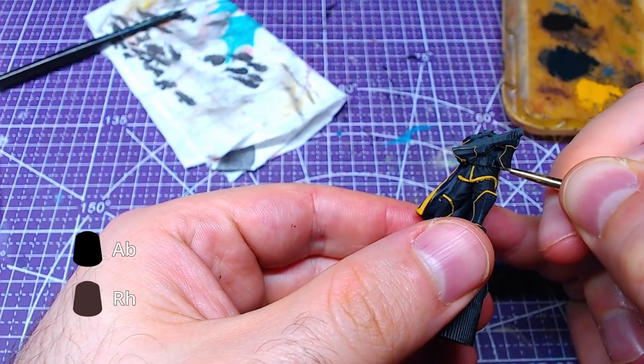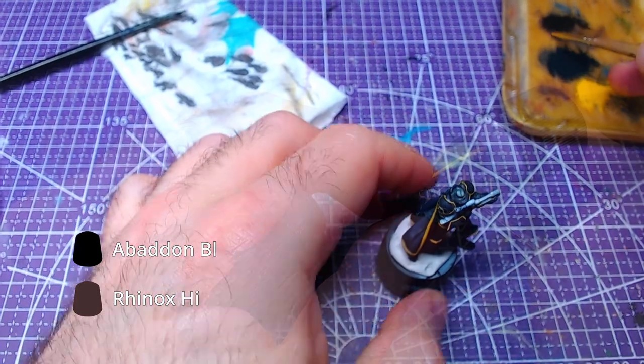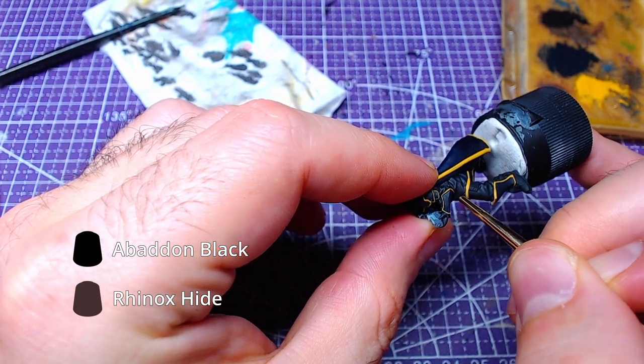All belts and straps will be painted with a one-to-one mix of Abaddon Black and Rhinox Hide.